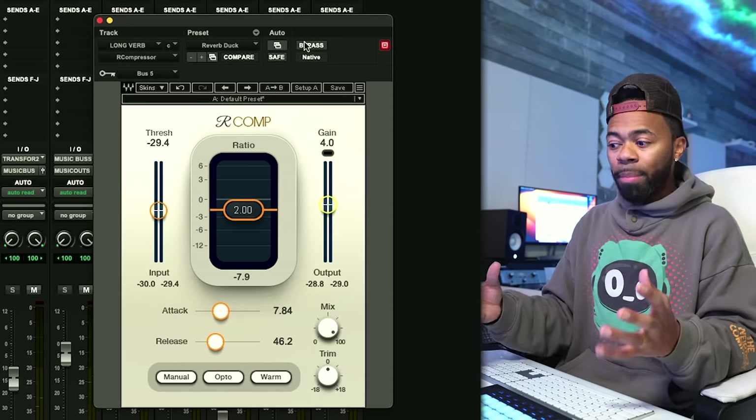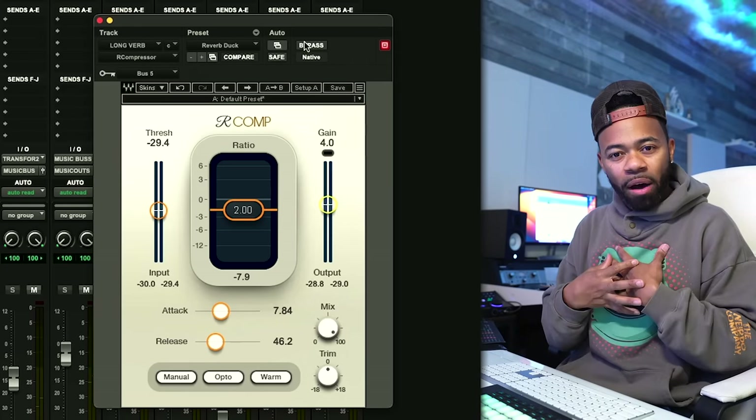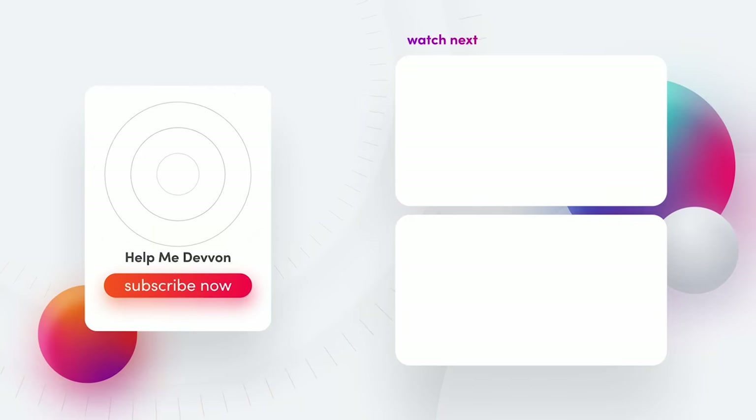This is a really great technique for helping you achieve more clarity and fidelity in a vocal or any sound source — when you want reverb but also want to maintain the sound, have it heard, and have it felt. I hope that was helpful. Please comment, like, and subscribe, and follow us at Help Me Devon. You can become a paid member by hitting the join button below for store credits, exclusive content, and the My Audio Nerds podcast, which drops every Wednesday.